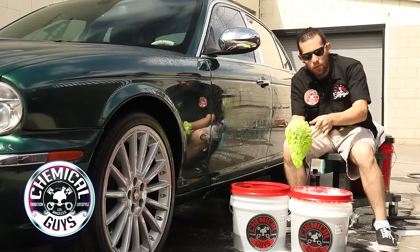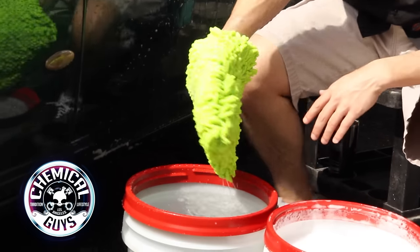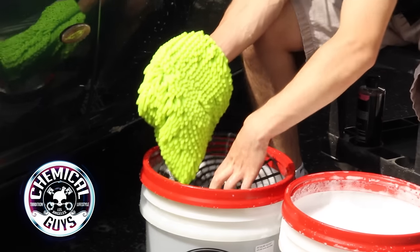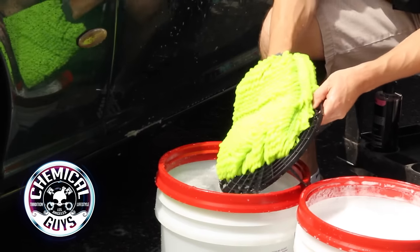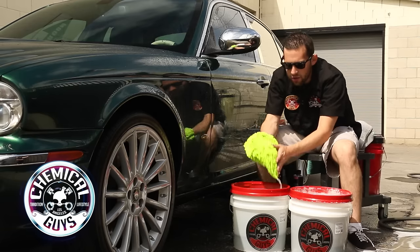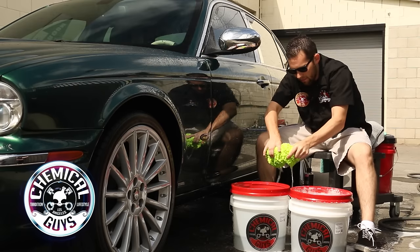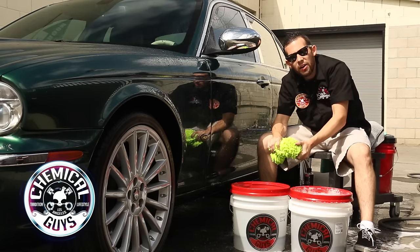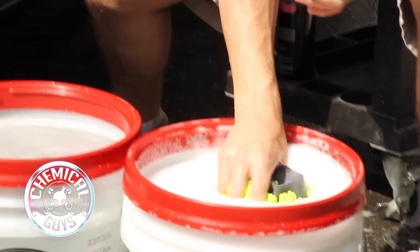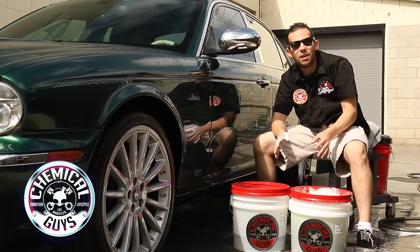Any dirt on our wash mitt — we don't want to contaminate it back into our clean bucket, so we use the rinse bucket. The rinse bucket just has plain water. Take the wash mitt and dip it in the rinse bucket, agitating it at the bottom on the Grit Guard. I'm actually rubbing it on the bottom of the bucket to clean off any dirt and debris from the wash mitt. Notice the wash mitt is completely clean and ready to go. Wring it out to remove any dirty water and debris. This works on extremely dirty cars or well-maintained cars. Then place the mitt back into the suds bucket. This keeps any dirt from the vehicle inside the dirty bucket, so the clean bucket stays clean without scratching the car.